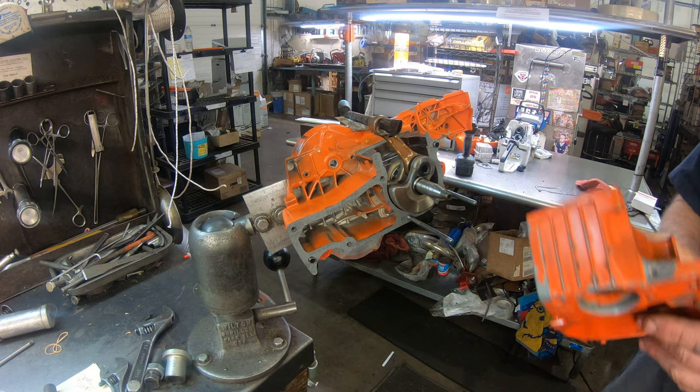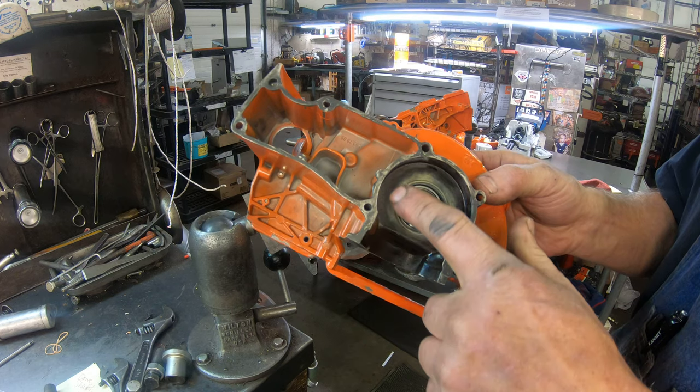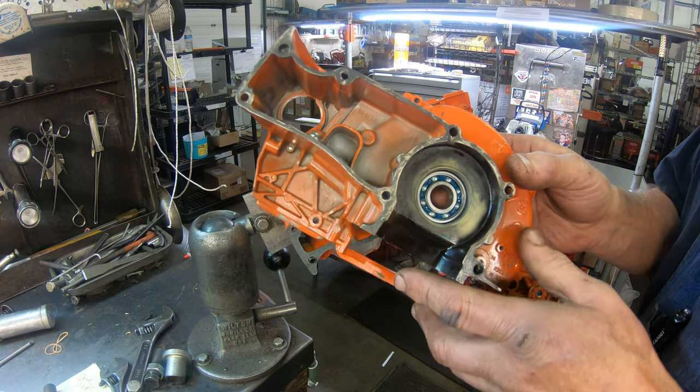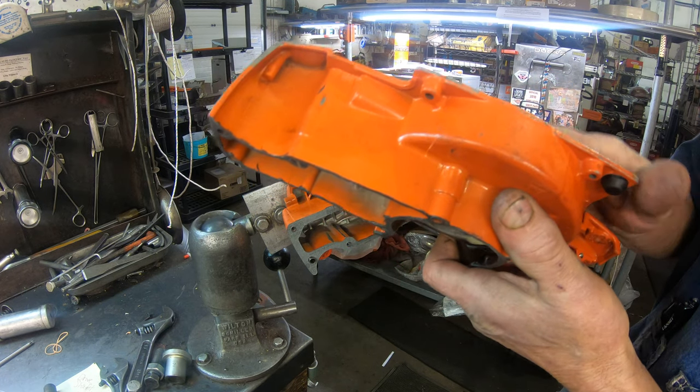When you take your saw and strip it all the way down, you do have the bearings in the crankcase. You need to heat this crankcase up to 200 degrees centigrade and that will release that bearing. You just bump it and it'll fall out.